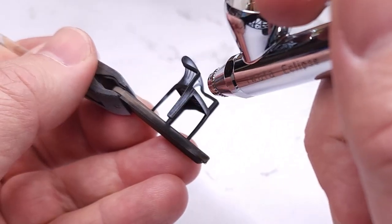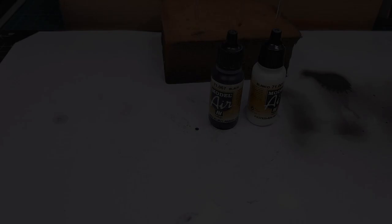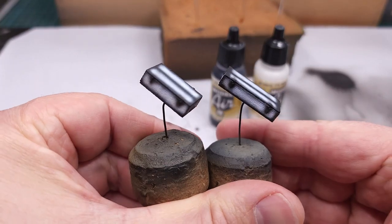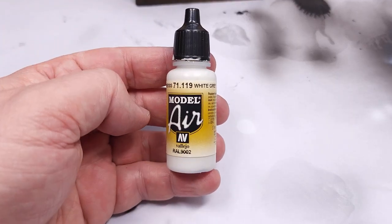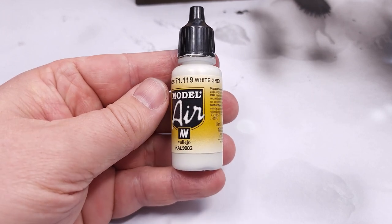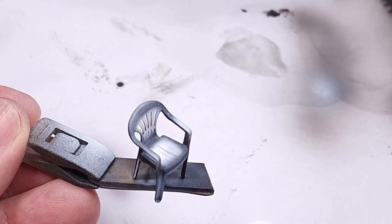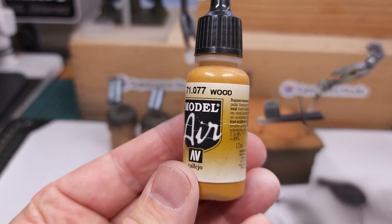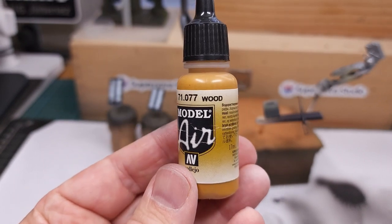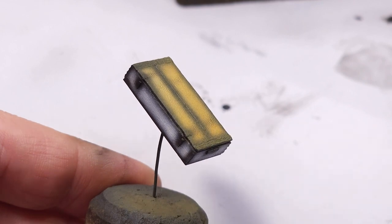Those are the crates, now ready to take the wooden base color. The base color for the chair is white gray from Vallejo, very carefully applied with the airbrush taking care not to kill the pre-shading. For the crates I used Vallejo Wood as the base color, again carefully sprayed in layers building up the color gradually so as not to eliminate the pre-shading.